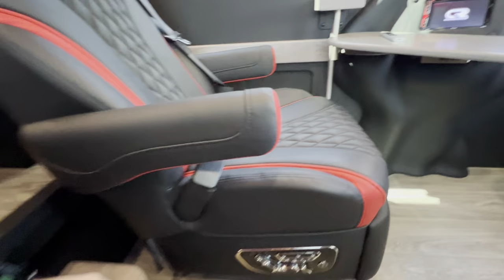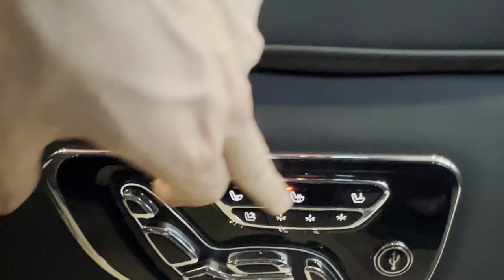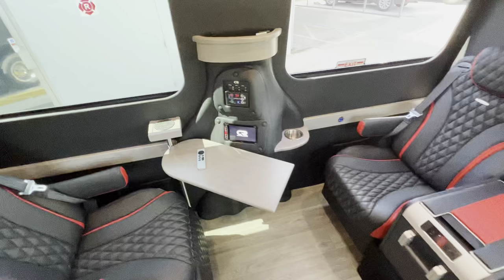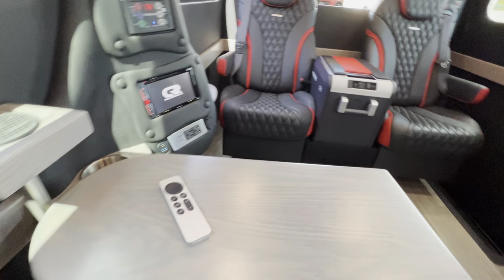Very comfortable chairs here. Full Mercedes power right here — power leg rest, headrest, leg rest, massage, heat, cool functions. Full power. Tray table — this is a really cool design, you can sit inside and pull the tray table closer.